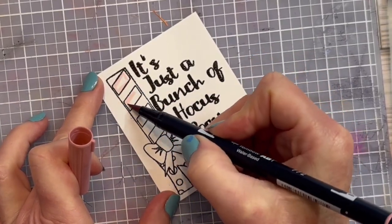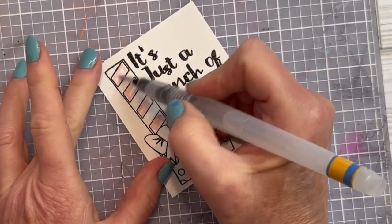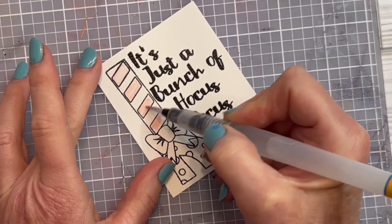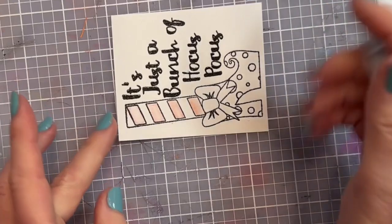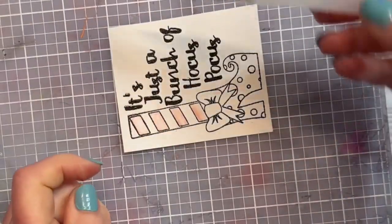To color the images I use the water-based marker, but I don't fill in each area. I'll put a little bit of color in the area I want to shade and then go over it with my aqua brush. An aqua brush is a water brush — if you don't have one, you can use a regular dry brush and a little dish of water, that would work perfectly well.